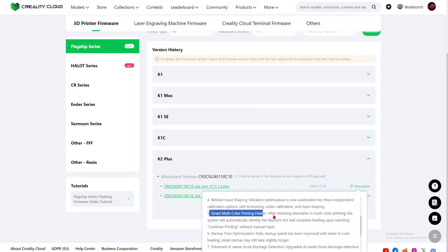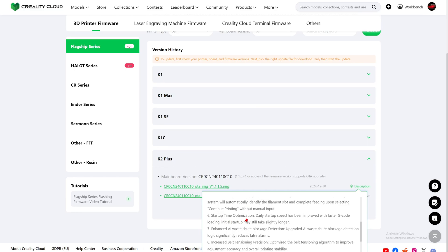Number five: smart color printing feeder. After resolving anomalies in multicolor printing, the system will automatically identify the filament slot and complete feeding upon selecting continue printing, without manual input. This is a problem I faced — last time my filament ran out, I put in a new one and clicked auto resume. It just started printing without any purging. Hopefully this will fix that.